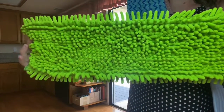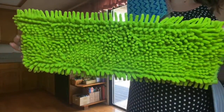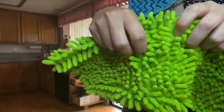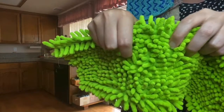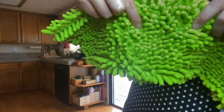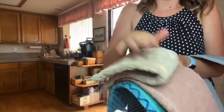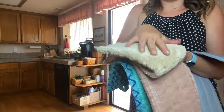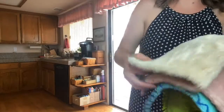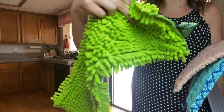The chenille mop pad is great if you have pets — it's going to help all the pet hair stick into the fingers so you don't have to constantly stop and dust off your dry mop pad. If you get a lot of dog hair on it, you'll have to continually brush it off because it can coat the pad. This pad also helps pick up larger debris.